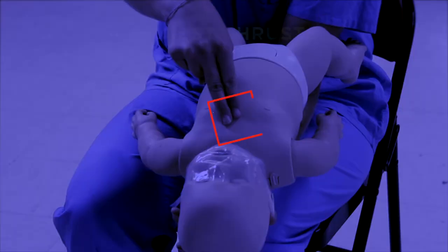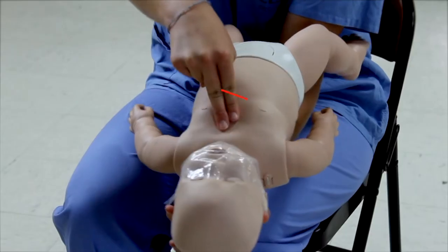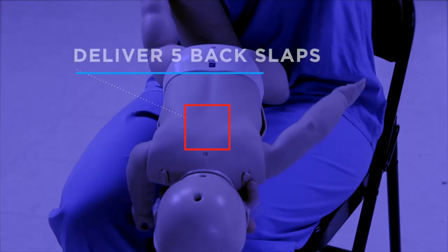If an infant is conscious but choking, deliver five chest thrusts using the two-finger technique, resting the infant against your forearm and thigh. Turn the infant over and deliver five back slaps.